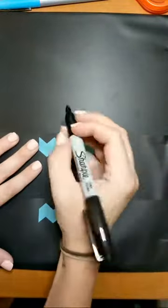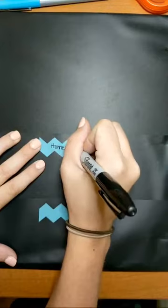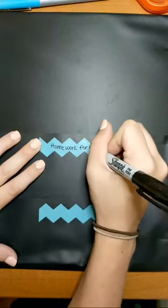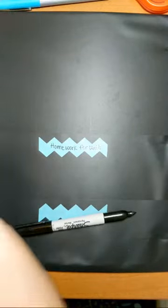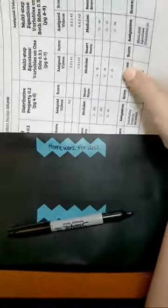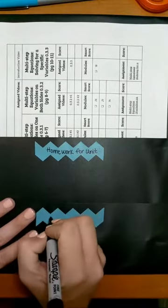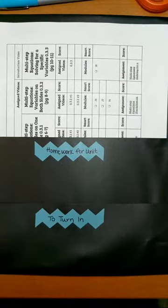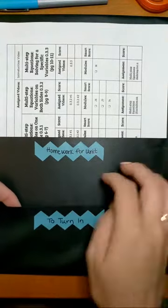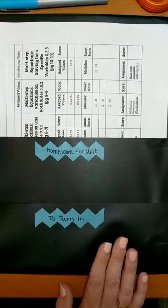I'm going to label this top one the homework for the unit — that is the unit that we are currently working on. So I'm going to put my unit zero materials right in that pouch. Then the bottom one is labeled 'to turn in.' So once you are done with an assignment, you'll stick it in there because you won't actually turn in all of your stuff until you're done with everything for the unit. Once it's done, just throw it in that pocket instead of the top pocket.